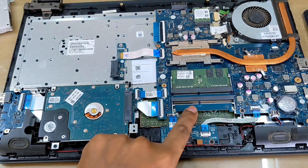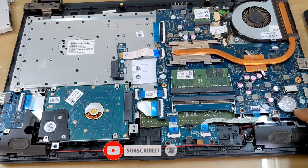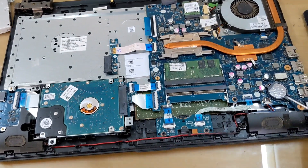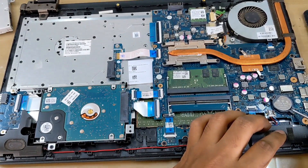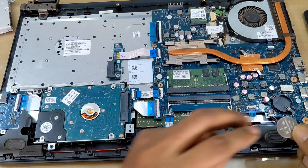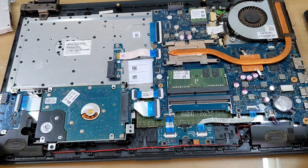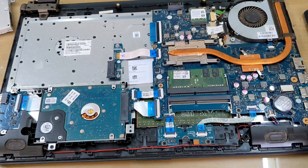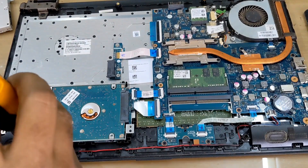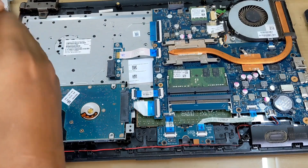We can change the BIOS battery. If your laptop system time and date changes automatically, remove the back cover and change your lithium battery. This is the CMOS battery, also called BIOS battery. If your laptop shows a time and date error, you can change it.